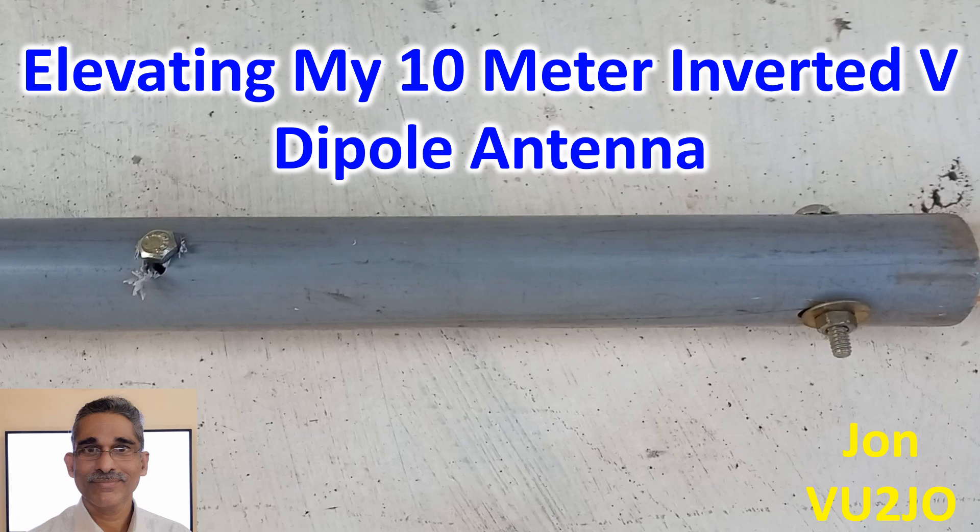In despair, I brought down the assembly and it even fell on my NFED antenna in the process. At one look I could not find any damage to the NFED antenna, though I will be able to say exactly only tomorrow morning when I test it out with my friends on 40m.